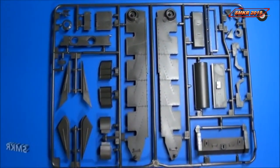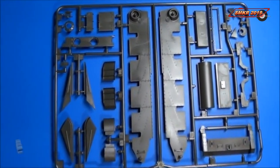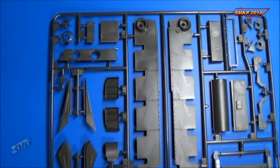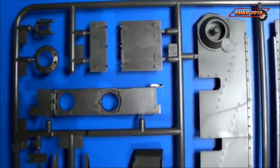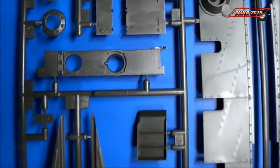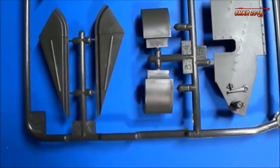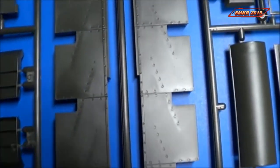Sprue number C comes with running gear supports, front armor, stowage bins, fenders, and hatches. Fine detail here.